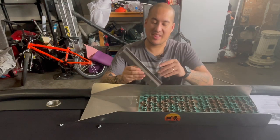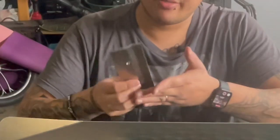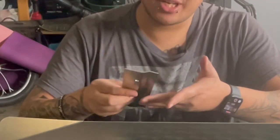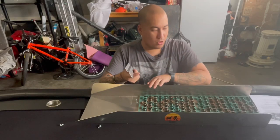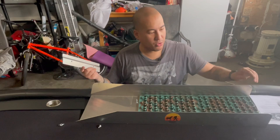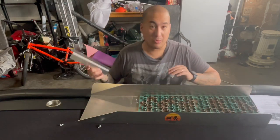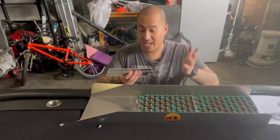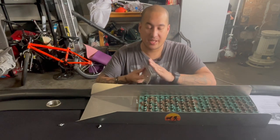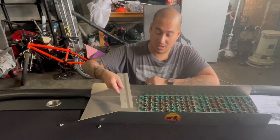The other thing is they did not deburr this very well, so it's very sharp in places. I'm going to go around the whole thing — some points are still sharp. If you don't want to cut your fingers, I suggest getting a file and quickly and lightly going over it to get all those sharp edges off.